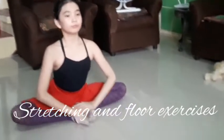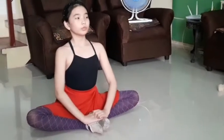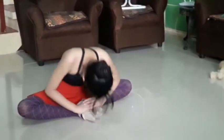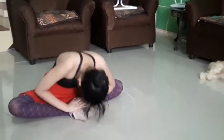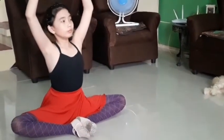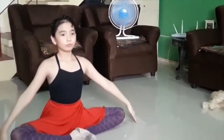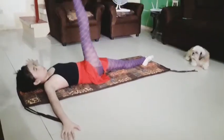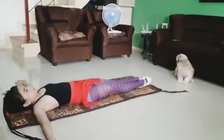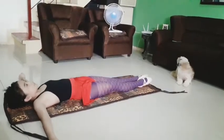We usually start with stretching and floor exercises like this. It actually feels good and it helps my muscles loosen up. This is another floor exercise — this time I'm lying down at first. In ballet one, it was very hard for me to do this exercise but now I'm used to it already.